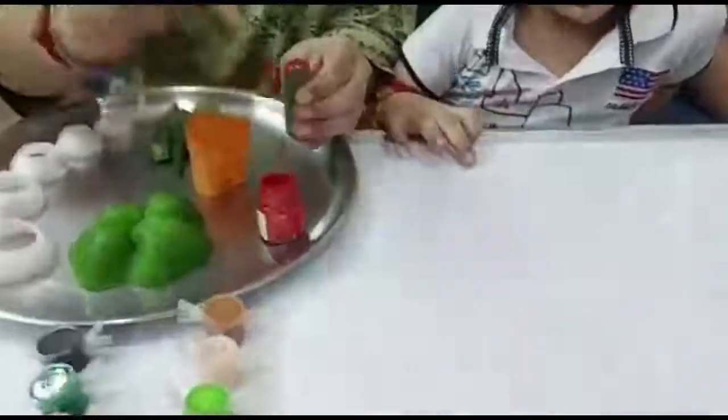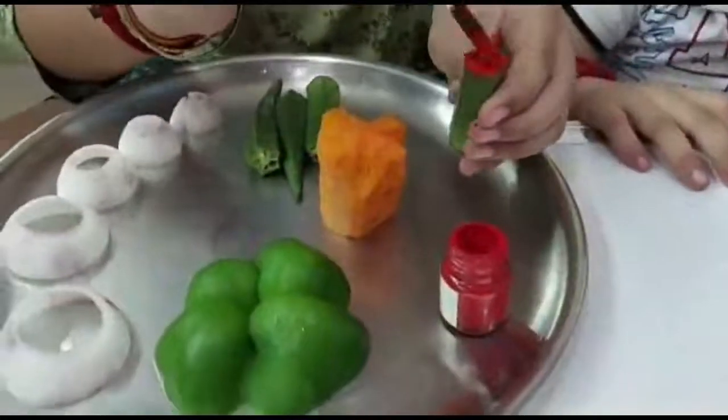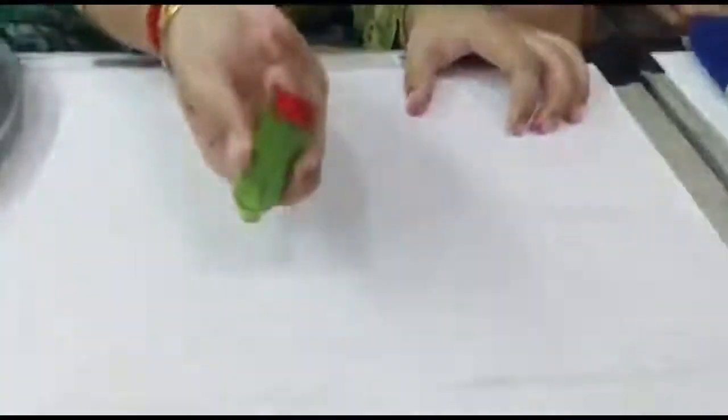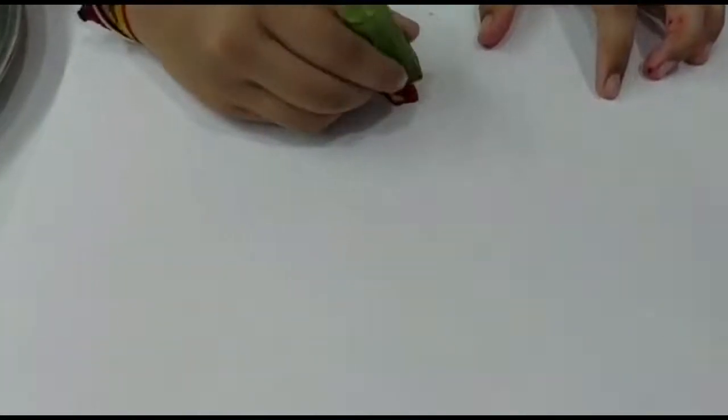First we are going to do jewelry shape designing with the help of vegetable printing. I will apply red color on this half cut lady's finger and let's start with making the necklace.